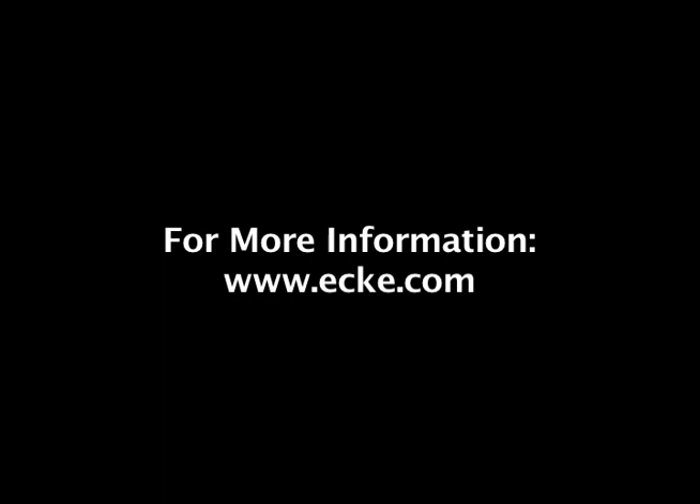We're happy to provide more information at www.eki.com. Thank you.